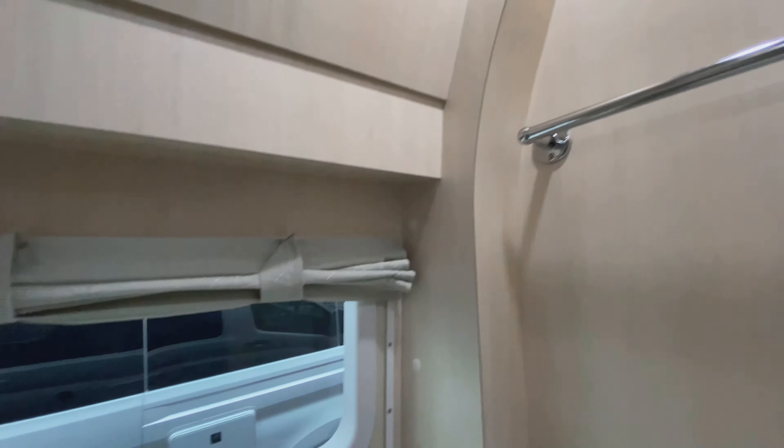Here's a wardrobe closet that gives you some room for hanging clothes, jackets, and whatnot. You can see the quality of the hardware and the way these doors are built — they're all handmade right at the factory in Saskatoon.